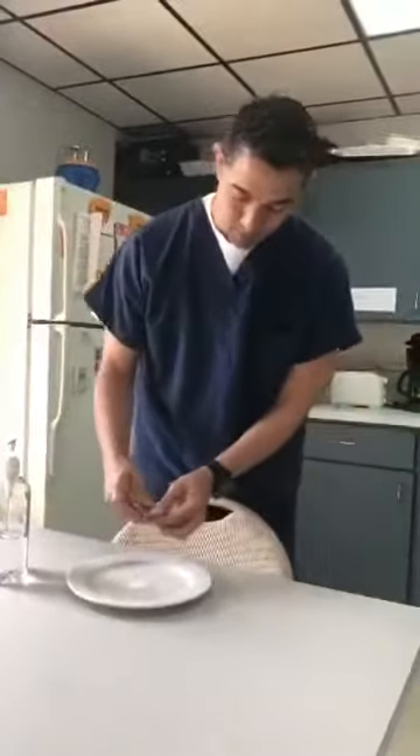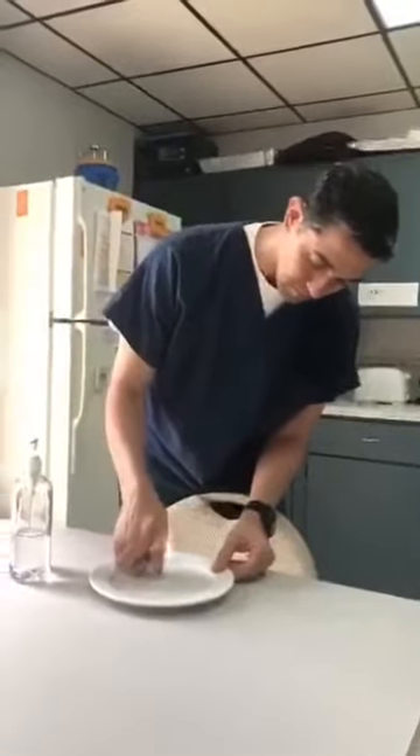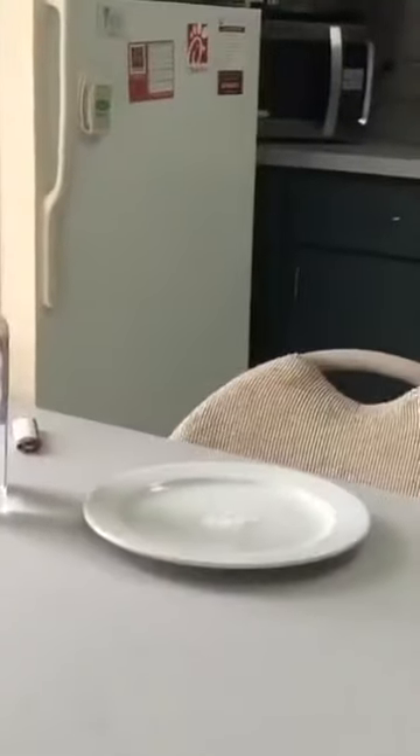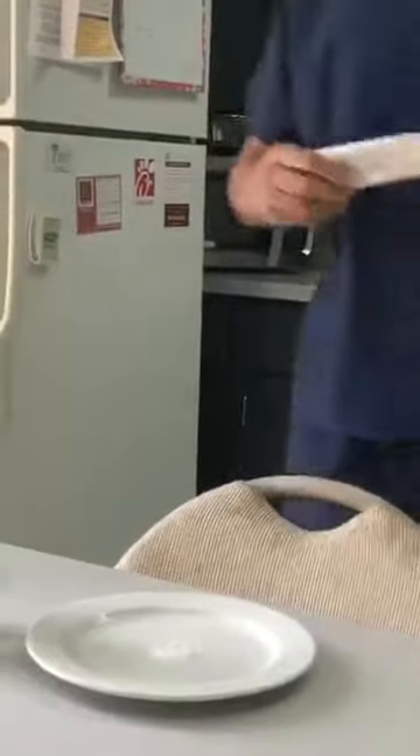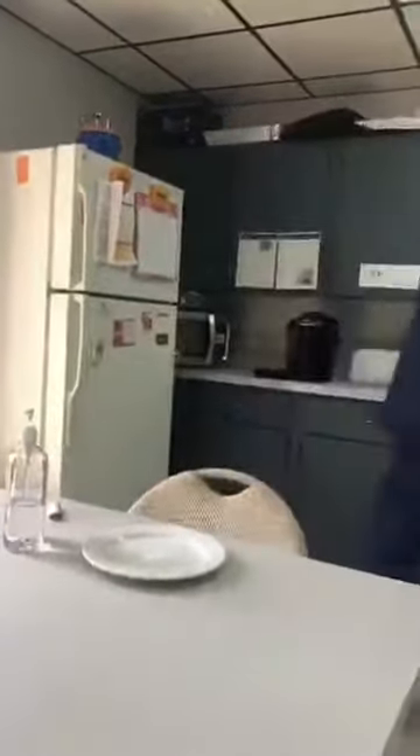I'm just going to put a little bit of fire here so you guys can see something interesting. I'm going to bring you closer and there's nothing there. But I'm going to show you something interesting — I'm going to put a paper towel and you're going to see something interesting. Fire coming from there.